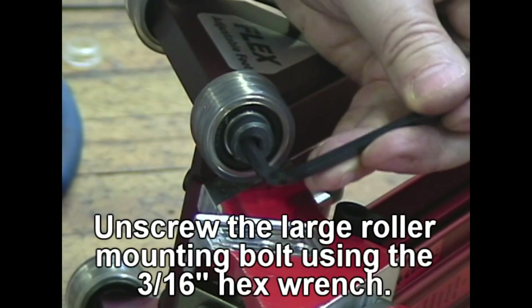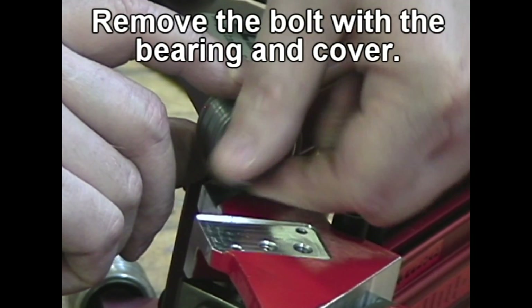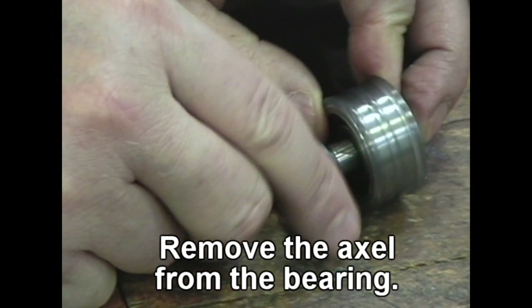Unscrew the large roller mounting bolt using a 3/16 hex wrench. Remove the bolt with the bearing and cover. Remove the axle from the bearing.